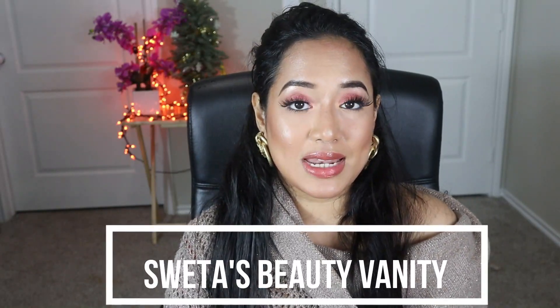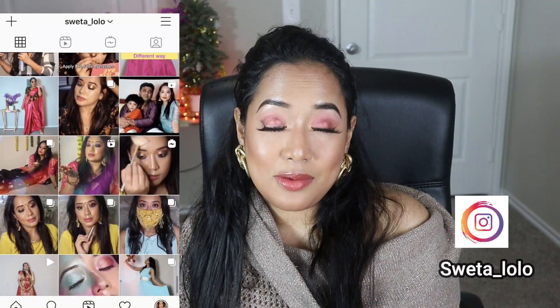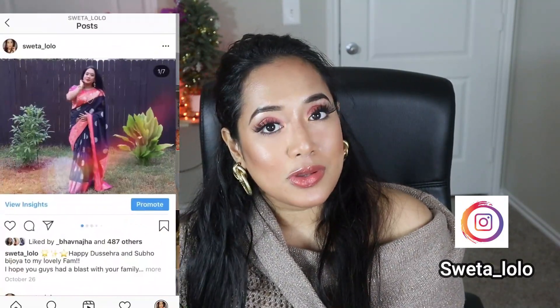Hello guys, welcome or welcome back to my channel. I'm Shweta and you are watching Shweta's Beauty Vanity. In today's video I'm going to share different winter sari styling tips, tricks and hacks — for party, wedding, any function, brunch looks, and if you're someone who loves to wear sari in the workplace, I have a few ideas for you as well. Please subscribe to my channel, ring the bell notification, and follow me on Instagram and Facebook — I recently crossed 10k on Instagram!